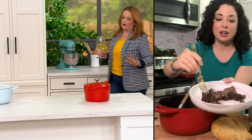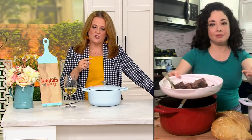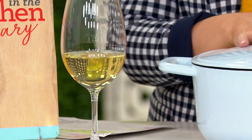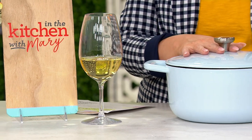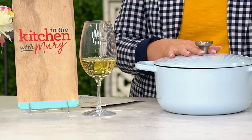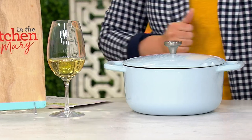You can serve these over polenta, pasta, or rice. Get the wine and the potatoes ready! I'll bring the wine — and if you put on Lord of the Rings, I'm staying for four days. The polenta from earlier, the short ribs, and that crusty bread — it's a full meal.